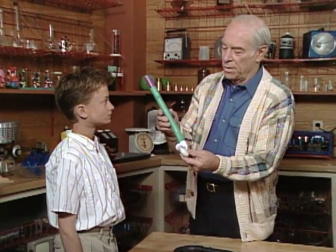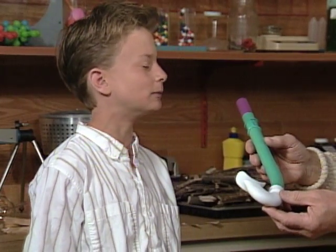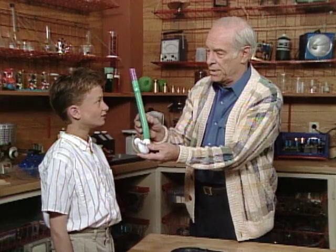Daymond, have you ever gone swimming and breathed through a snorkel like this? Well, I've been swimming before, and I've seen other people use a snorkel. Well, you know what the system is — you put this in your mouth, and this goes above the level of the water, and the air goes in and out here.